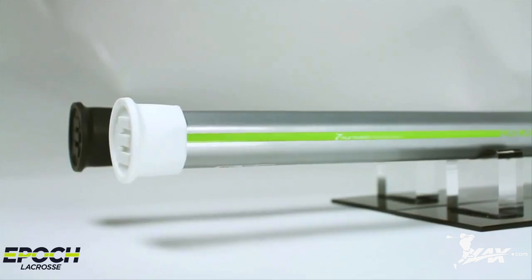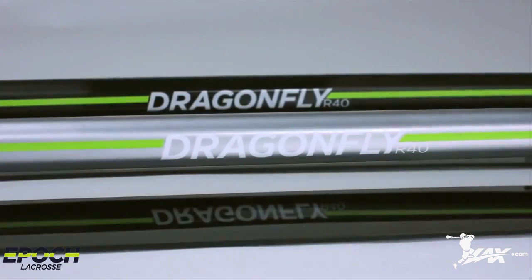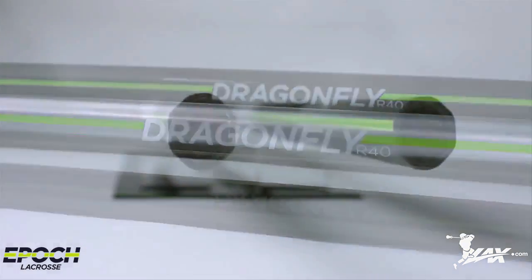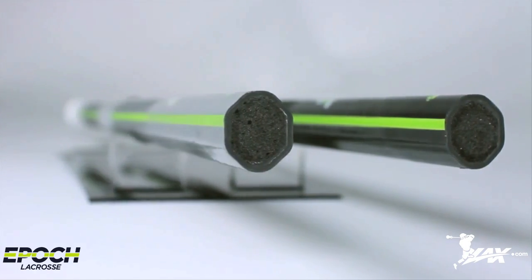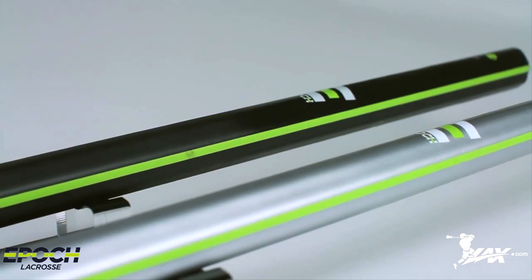And last on our list is the Epic Dragonfly R40 Shaft. Since entering the LAX.com warehouse, the Epic Dragonfly R40 has become a real favorite amongst our pros due to its three-grip zone, concave design, and perfect combination of weight and strength. This is a no-nonsense shaft intended for a high level of play and is recommended for top goalies stepping into the cage for 2014.